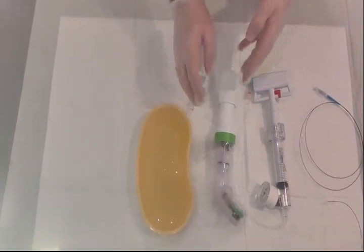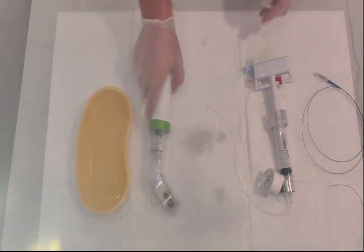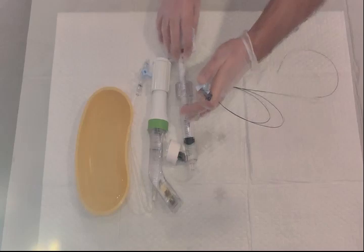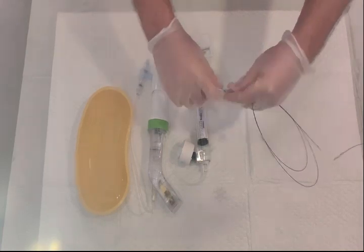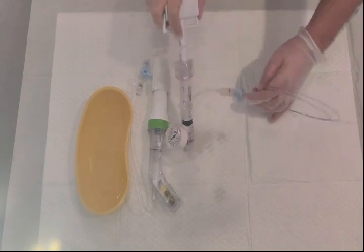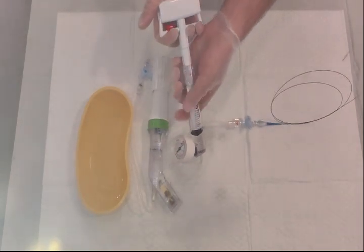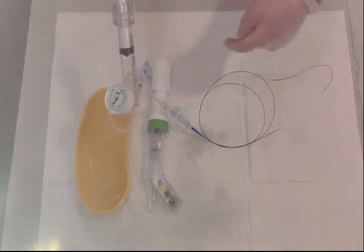Once the inflation device is ready, let's see how to use it. The stopcock opening should face towards the balloon. Some people make it fluid-to-fluid first; others connect directly to the balloon. The three-way stopcock should be open towards both the inflation device and the balloon. Then press the lock, retract the piston, and it will draw all potential air from inside the line as well as the balloon.